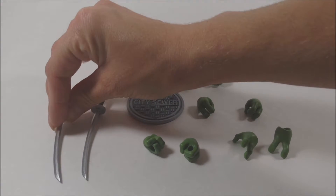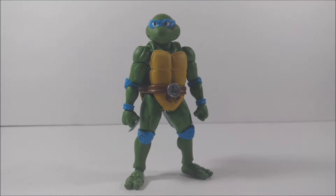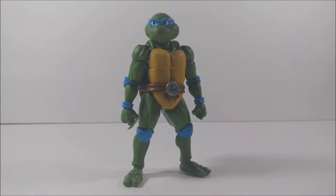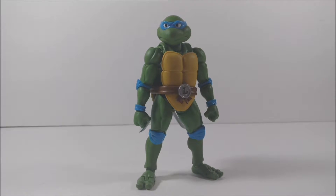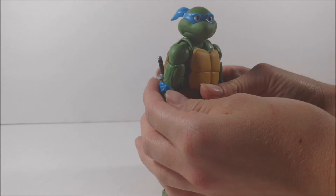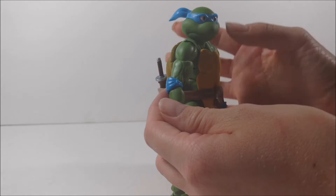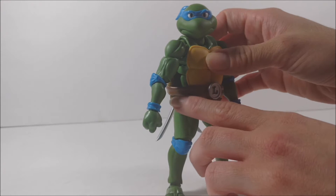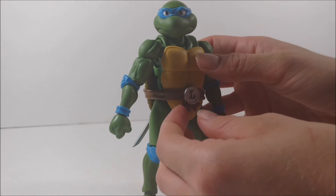Now let's move on and take a closer look at Leonardo. Going back to the figure itself, it's a really nice sculpt everywhere. It really brought life to the character which you've seen on screen, in the series, and in the comics. I like the way they've done the shading of the muscles everywhere — looks really good. I like how they did the fabric for the arm pieces, the fabric for the ribbon on the back of the head, and the fabric on the ribbon pieces here.